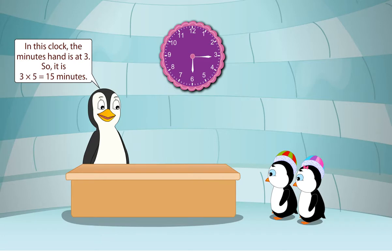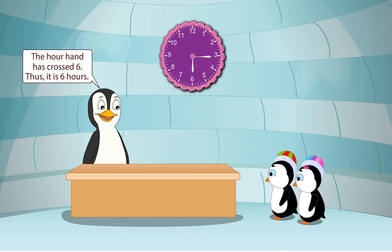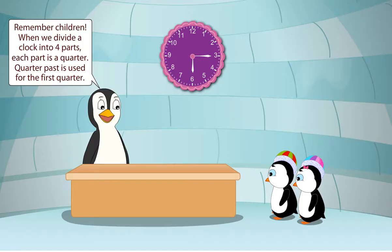It is called quarter past. In this clock, the minute hand is at 3, so it is 3 multiplied by 5 is equal to 15 minutes. The hour hand has crossed 6, thus it is 6 hours. So the time is 6:15 or quarter past 6. Remember children, when we divide a clock into four parts, each part is a quarter. Quarter past is used for the first quarter.